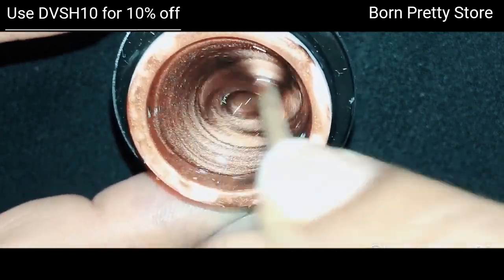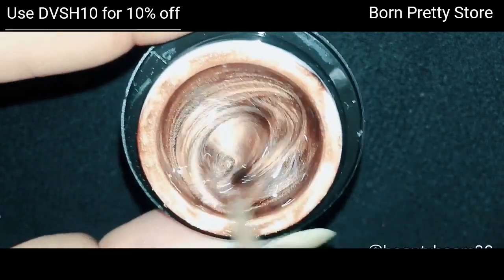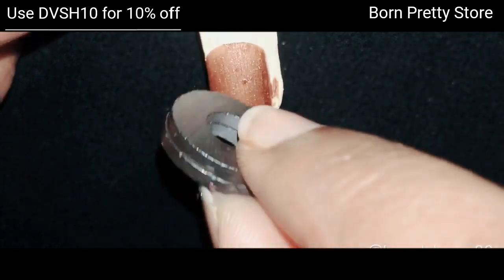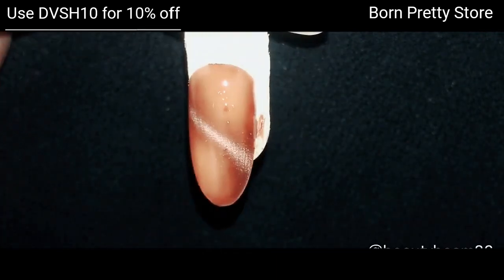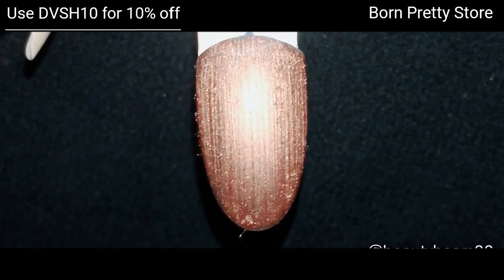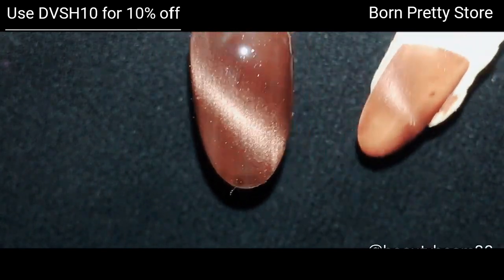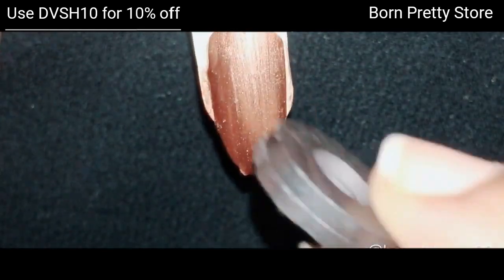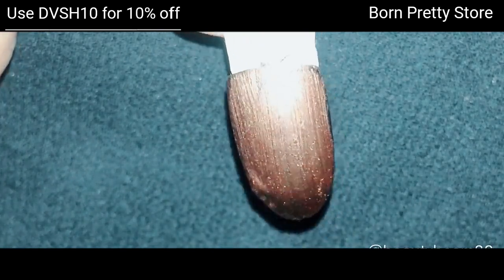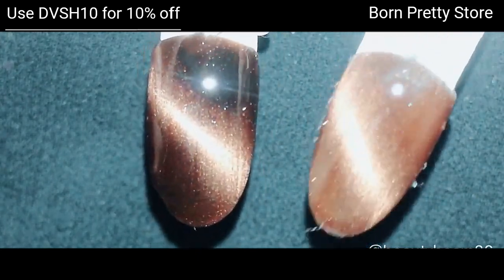Now I'm going to use Bright Vega. I'll mix it first and then start swatching. The first swatch has no base color, and I'm using round magnets for the looks — you can check out my DIY cat eye magnet video linked in the description. As you can see, this looks a bit darker than the previous shade. Next I've swatched it on a chocolate base, and finally on a black base — it looks gorgeous on the black base.